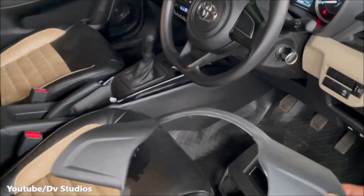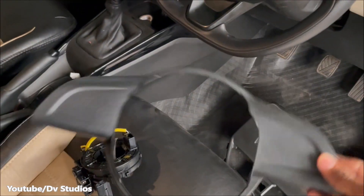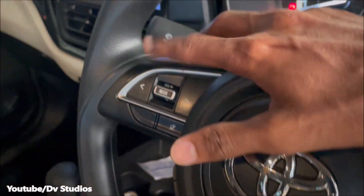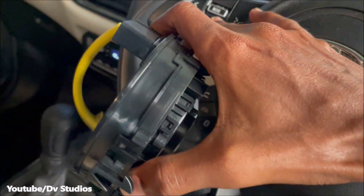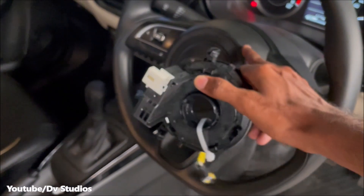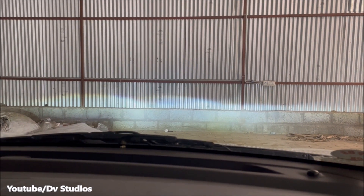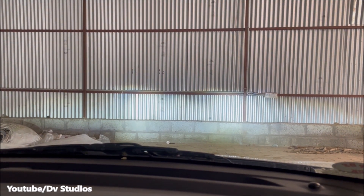Here we can see the cover on the steering wheel. This cover is for the base model — we can see the steering wheel. We need to change the steering wheel. We also change the headlight and check the view of the headlight along with the steering wheel change.